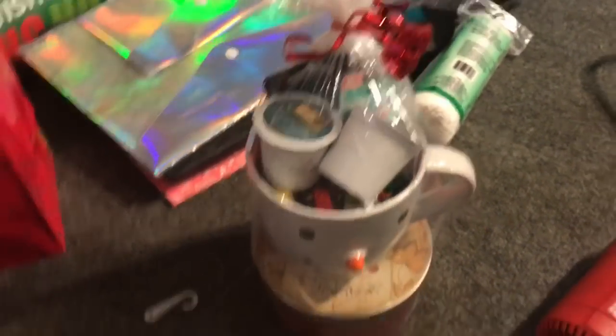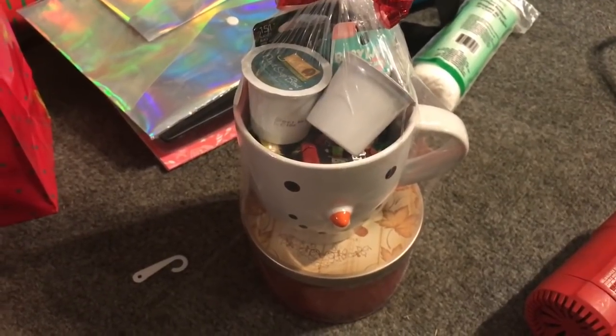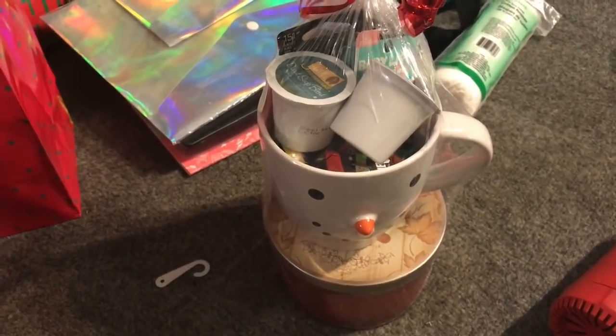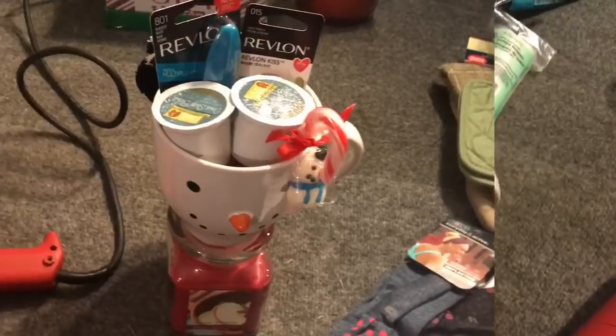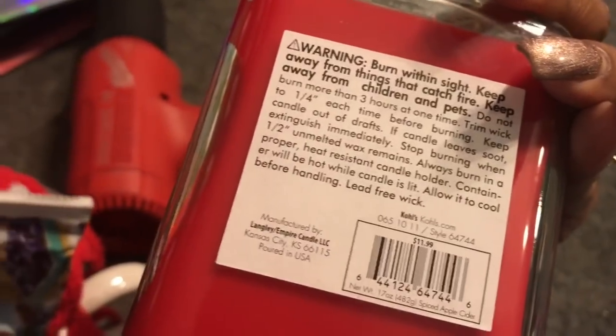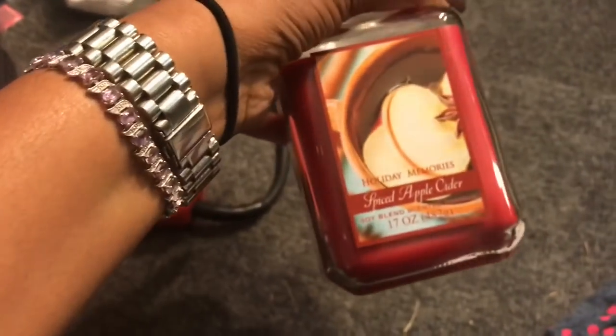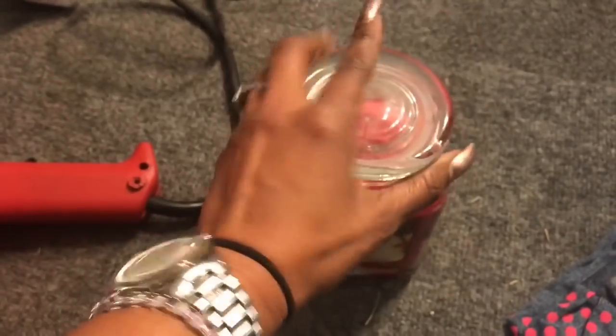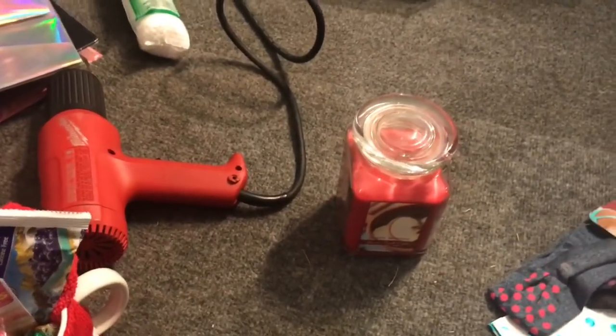I have a couple more of these to make. This next one is pretty much the same thing — just a different candle from my stockpile of after-Christmas clearance. It doesn't have a price tag on it but it's 90% off. It's a spiced apple cider scent called 'Holiday Memories.'